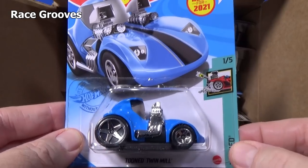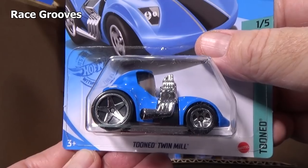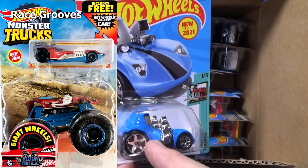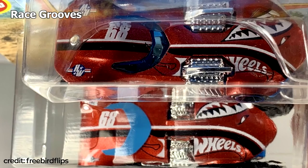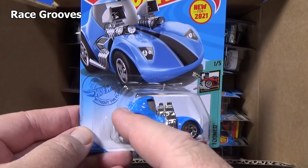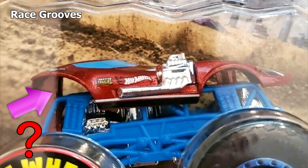That's my collector channel. Here you have the Tuned Twin Mill. They made the Twin Mill into a monster truck at one point — the driver's compartment is way in the back, low and sleek — but when you put that body on a monster truck, where's the driver sitting? There's nothing underneath there. So now they tuned the Twin Mill.